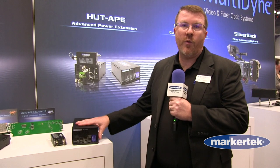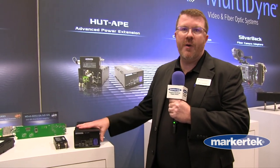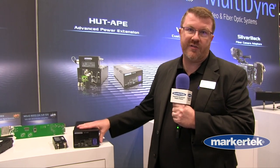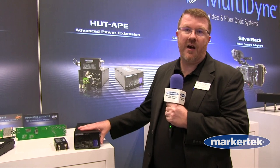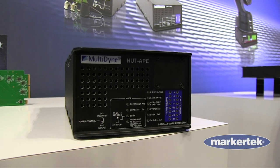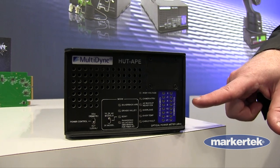We've had a product for a while now, the Hut CP, which works with AC powered cameras. This is a new model that handles DC powered cameras such as Grass Valley, all Sony, and a few specific Panasonic models. There's an optical power meter on the front of the unit where you can see your optical levels from camera to CCU.